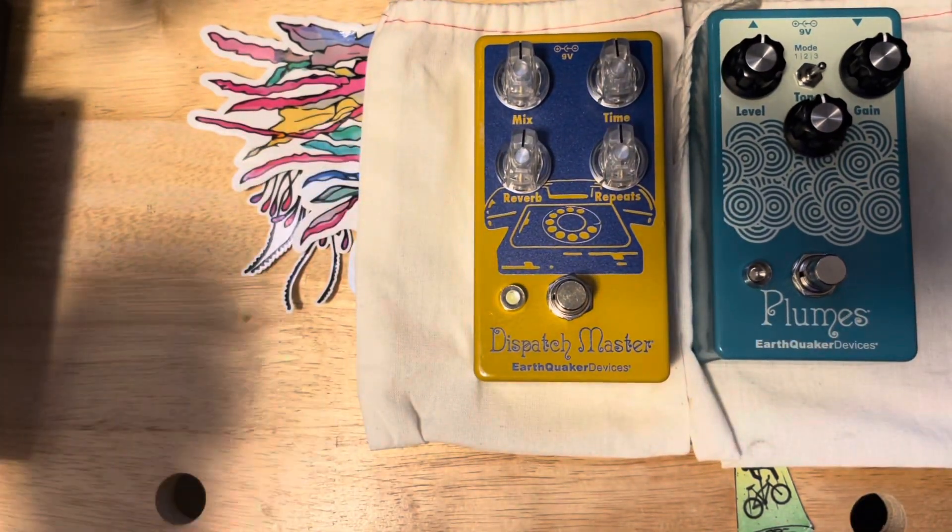I didn't get it for that — I got it to actually mix delay and reverb together. Beautiful sounding pedal, you can hear it in the background.